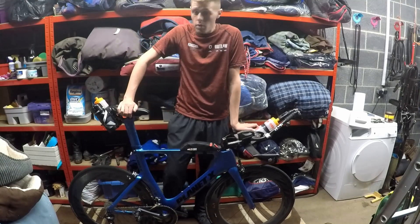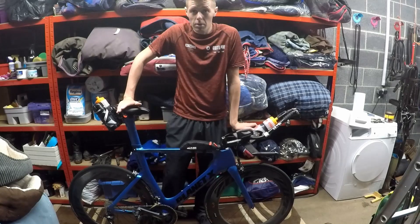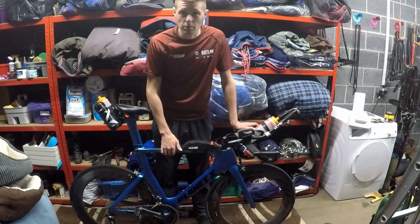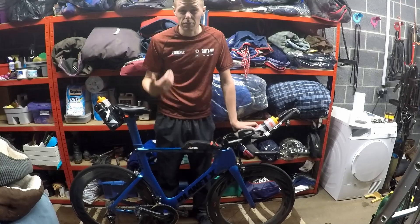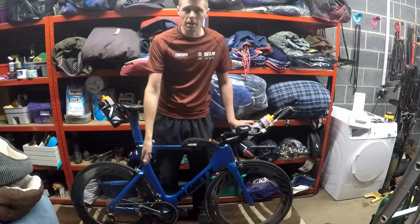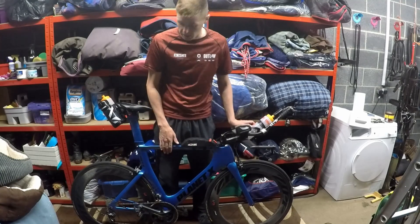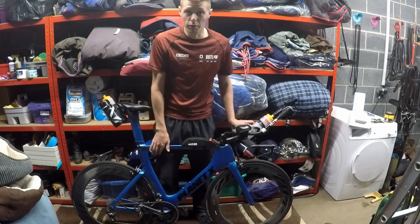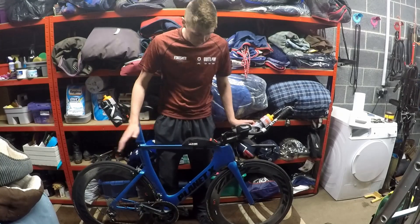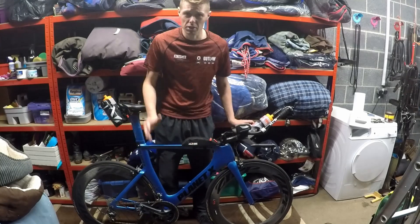I just thought I'd give you a quick spec run-through and setup talk about how I'm going to run this for Ironman Wales. Starting from the frame — it's a Planet X Exocet 2 in size extra large. I'm six foot two, so it's quite a big bike. You'll notice it's in a quite bright blue. You can't buy this colour from Planet X — I had it sprayed a couple of years ago. It's Ford Vision Blue. I had a car this colour, I absolutely love it, so I thought why not have my bike this colour too.